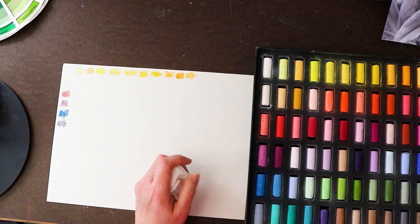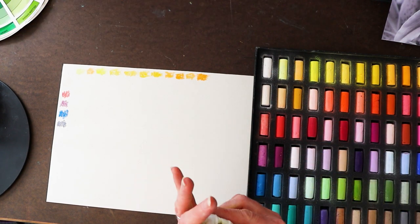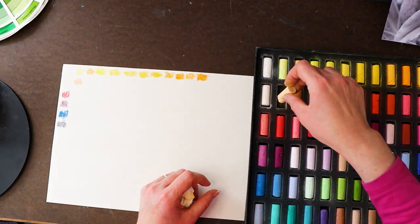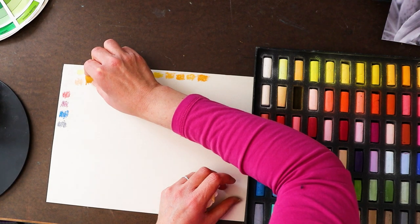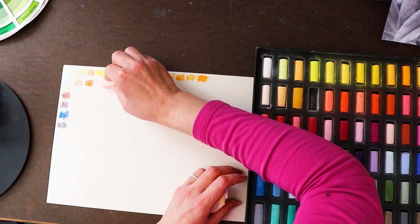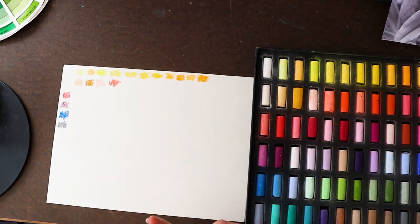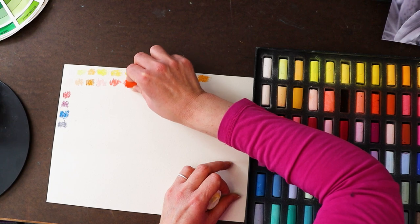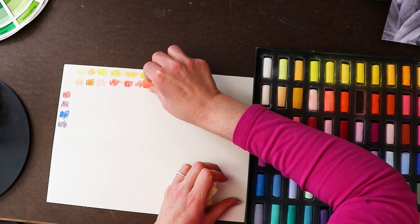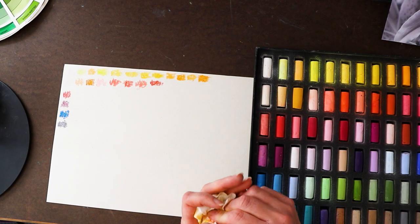Paul Rubens was kind enough to send me a lightfastness chart for this set as well. I'll print it out and show it at the end of the video so you can take a screenshot. That's one of the things I worry about with pastels — whether or not they're lightfast. These are really creamy, smooth, and beautiful. I'm going to speed up the rest of the swatching with some nice relaxing music, and then I'll be back to talk about blending, color theory, and our demonstration drawing.